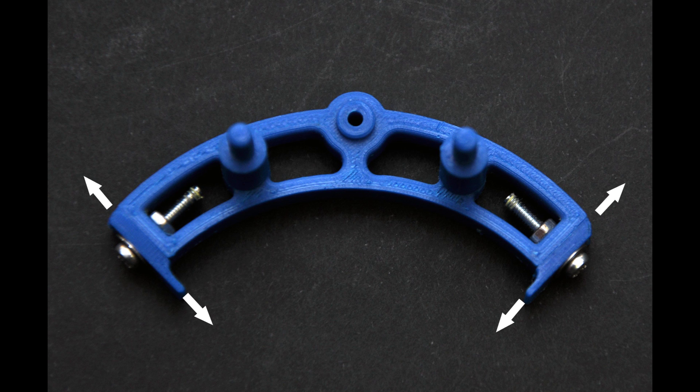The escapement should be bolted together as shown, with the tops of the pallets level with the tops of the frame. This should give a regular beat to the clock. If it's not regular, adjust by loosening a pallet and moving it slightly up or down until a regular beat is achieved.